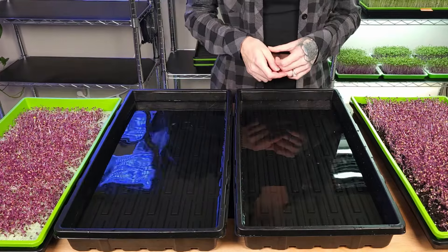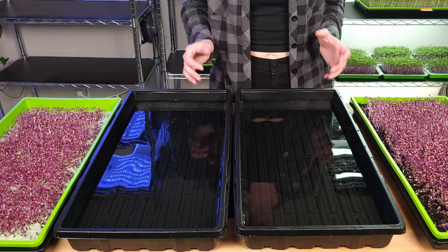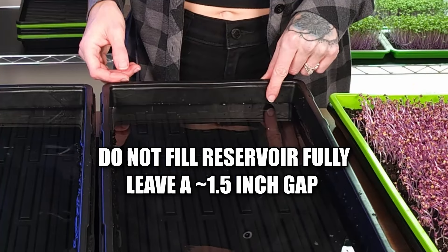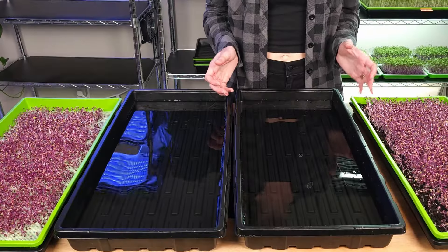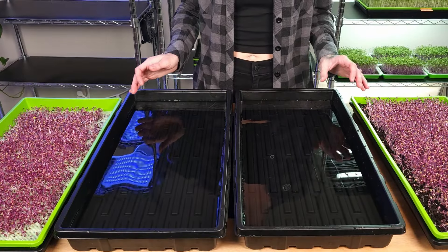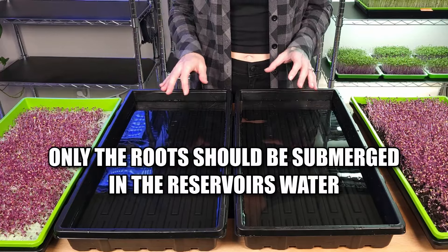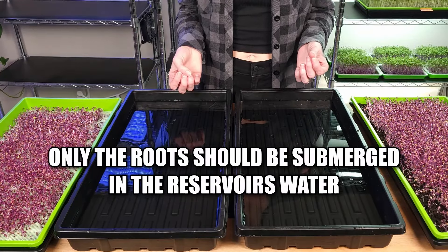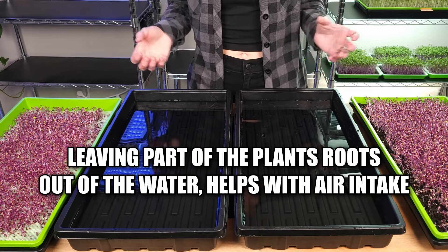Both reservoirs are now filled. What I need to do now is place the microgreen trays both on top. Something you may be noticing is that we're leaving about a one- to two-inch gap between the top of the tray and where the water level is. The reason for this is you do not want either one of these mediums actually sitting in the water. Instead, only the roots should be sitting in the water so they can wick the water up through capillary action. By also leaving that amount of space, you're giving them aeration so those roots can breathe.